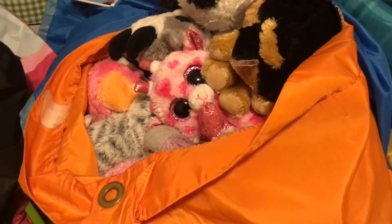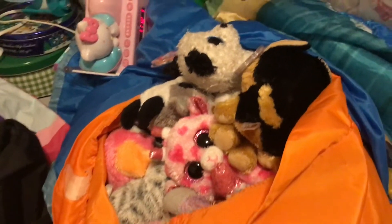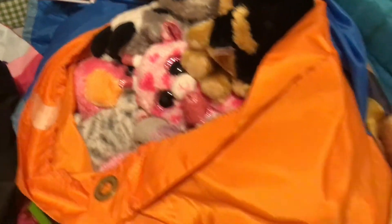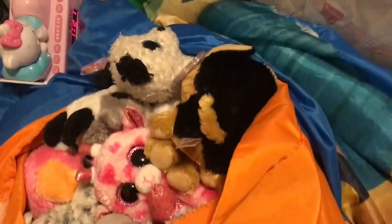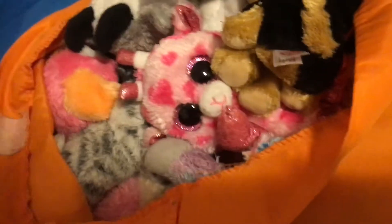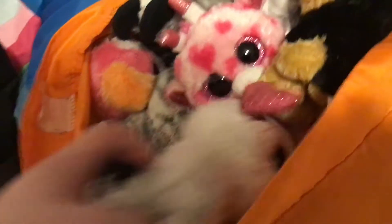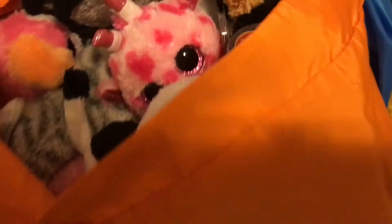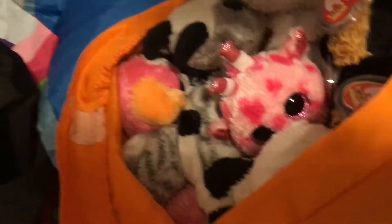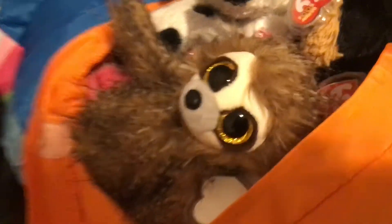So number two is this orange bag that I have, but you can use any bag you want. I use this one because I just feel like it fits all my beanie boos. And there you can see Gatsby, Gabby, Spirit, Sweetums, Achiki, Zuri, and Precious. You can see a little bit of rainbow there, too. They all fit really well, and if I dig in deeper, there's like more beanie boos — there's more fun. And I'll even put Silly in here to demonstrate. There we go. He looks comfy, don't you, Silly?